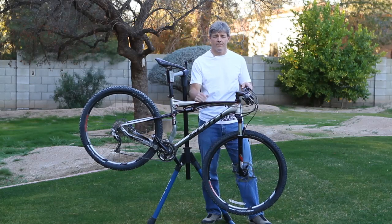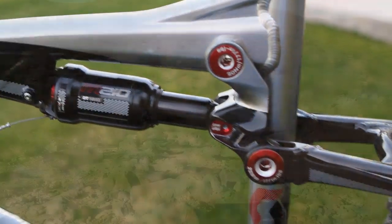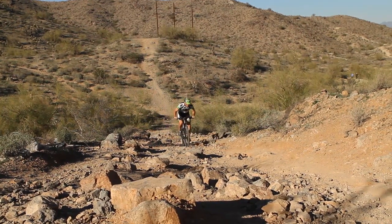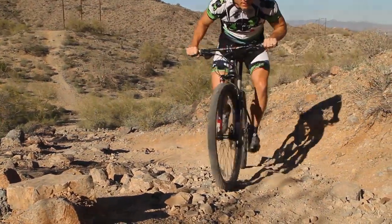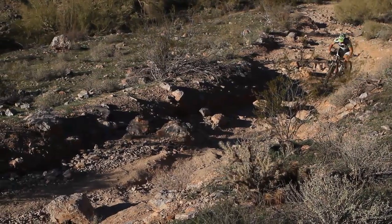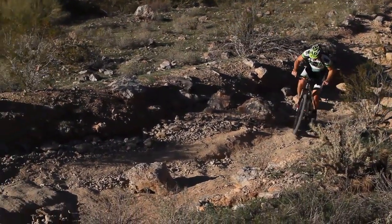The rear uses a DT Swiss shock, and just like on the front, we went by the air compression suggestion guide and the sag was almost perfect right out of the box. All we did was mess a little bit with the rebound and we had this bike dialed in in less than 10 minutes, really ready to go.